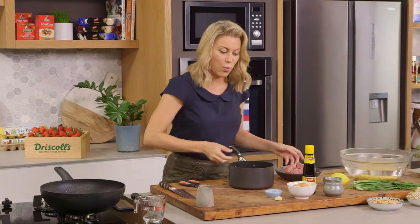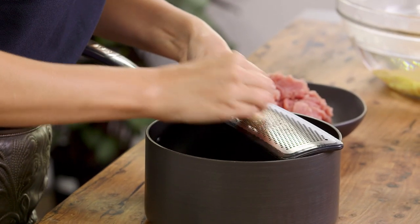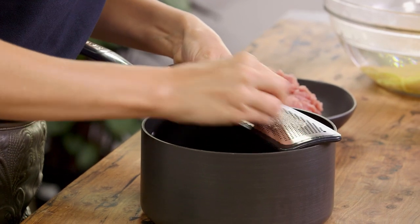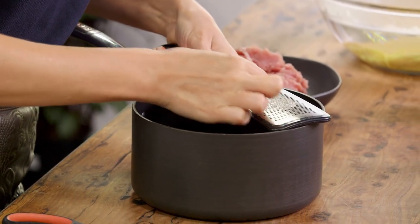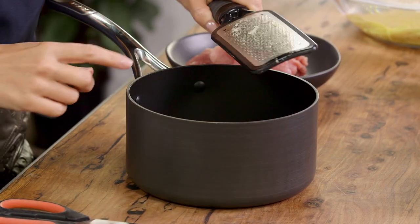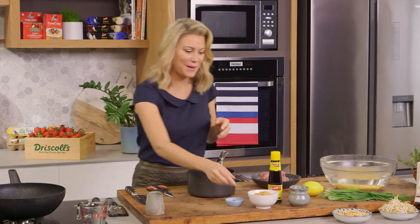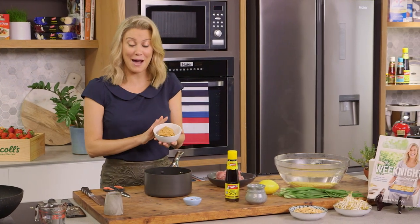In a pot, I'll add 1 clove of garlic that I'm going to mince on a fine grater. I don't want big chunks of garlic — I just want it to be really soft, so this is the fastest way to do it. Finely grate that and now for the peanut butter — we need half a cup of peanut butter.